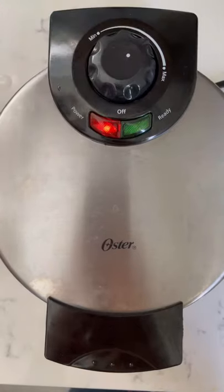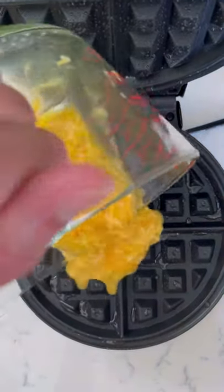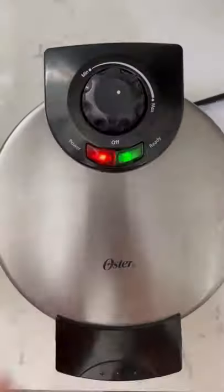Then heat up your waffle iron, add some spray on there so it doesn't stick, and then pour your egg mixture on. I highly recommend pouring your mixture on evenly so you get the perfect waffle.